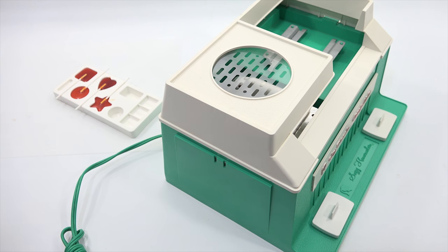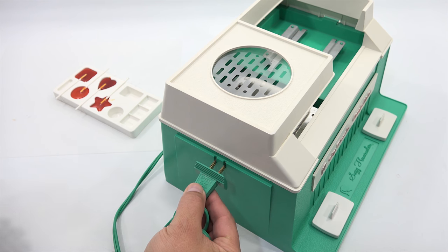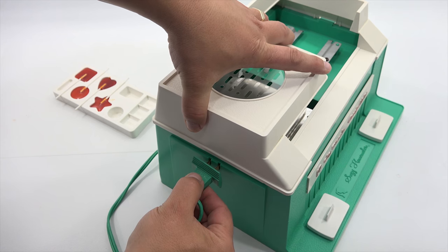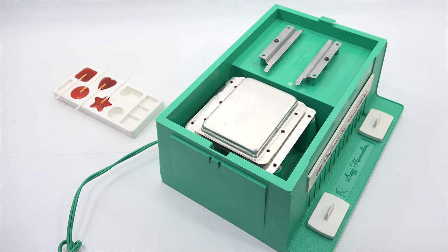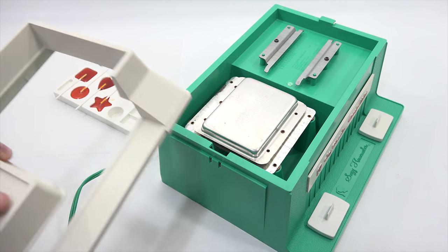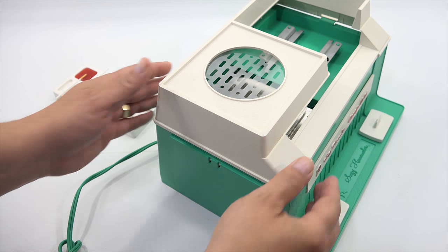I'm going to let these dry — it says 20 minutes — and then I will come back and give it a taste. I was about to take it all apart to make sure everything was clean, and then I noticed in the instructions that you can take your plug, push it into a little double notch there, and it aids in lifting that out so you can clean it much easier. Just thought that would be interesting to show you.